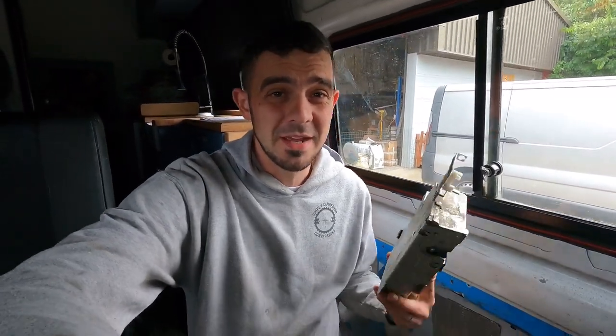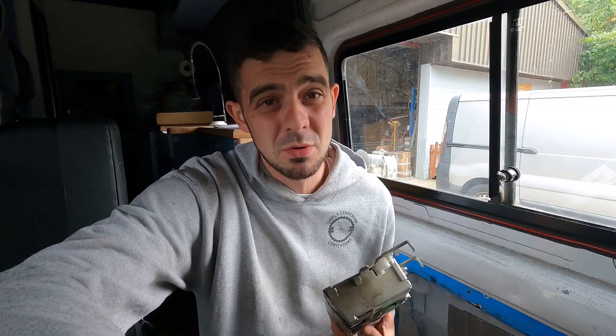Good afternoon, 3.1 thousand wonderful subscribers and anyone else who stumbled upon this video hoping to get out of their transit van because the lock mechanism has broken on the sliding door. In this video we're going to be replacing the broken lock mechanism with a hopefully not so broken one. But first, if you are trapped inside your van and need to get that side loading door open, I'm going to show you how I did it quickly so you can get the door open to work on it.